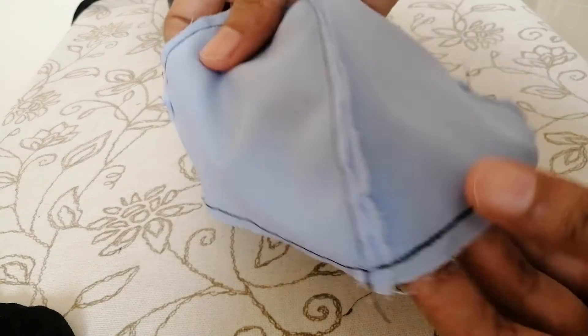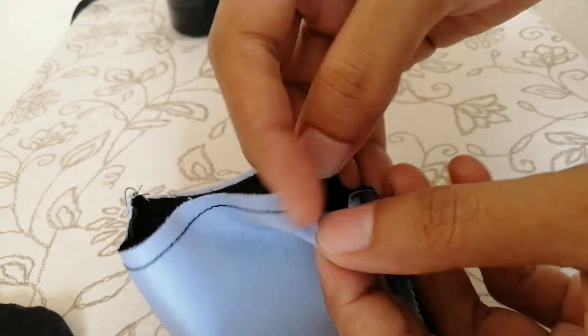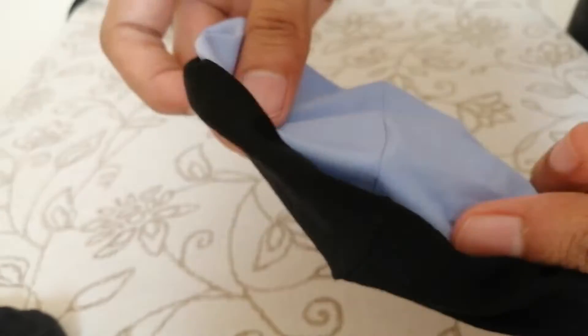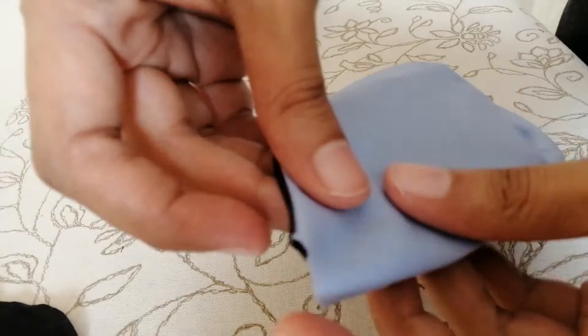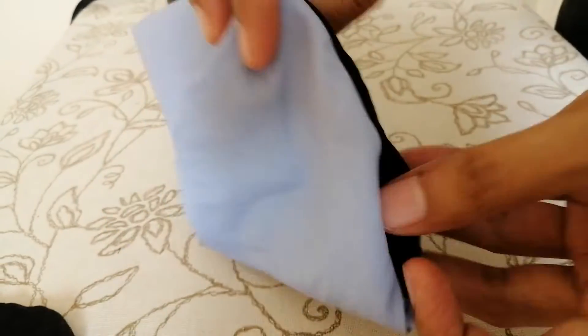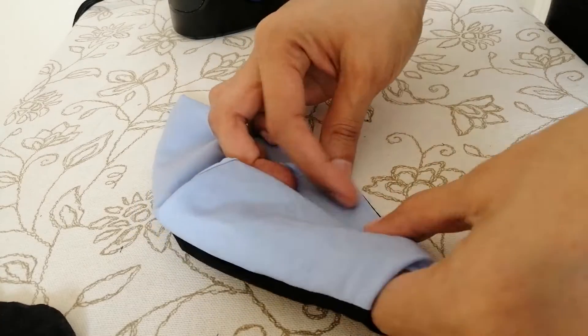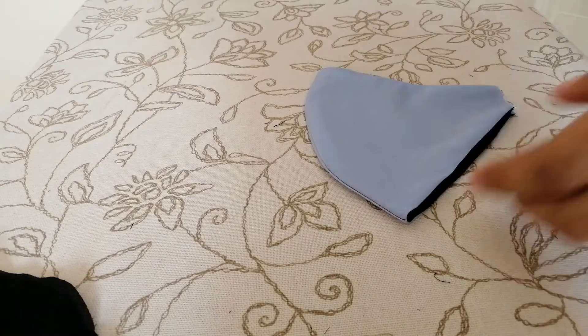Now you have a two-layered piece. Turn it inside out through the unstitched area, then iron it to get the perfect shape.